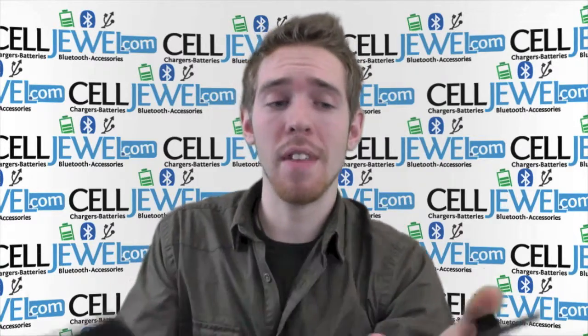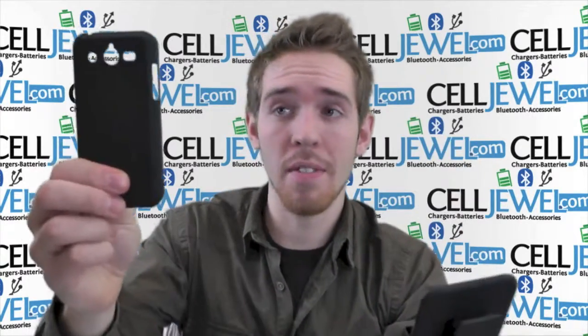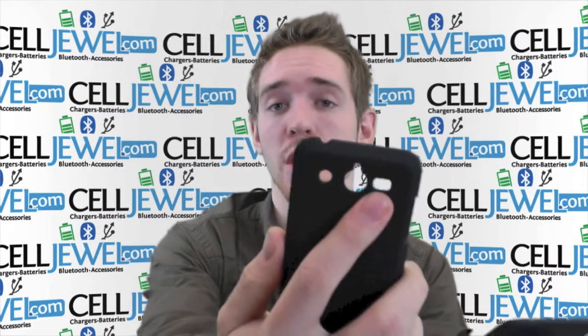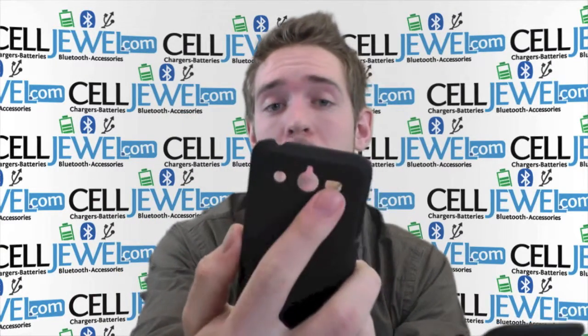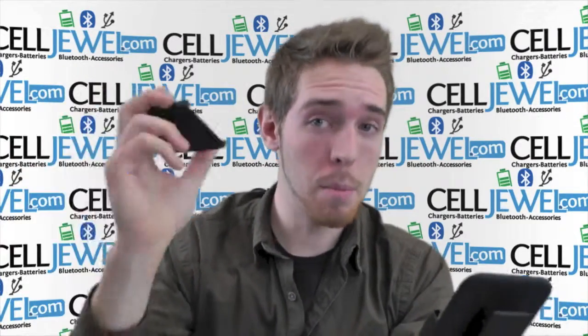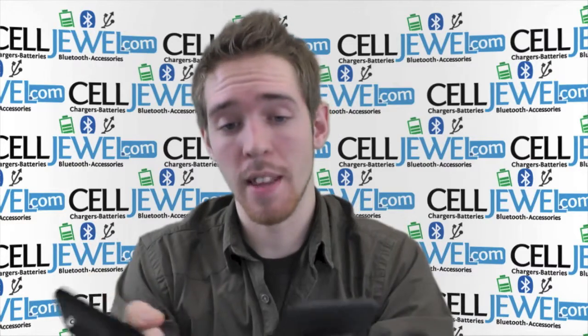First thing is that it's two pieces. You have the holster piece for your phone and the protective case right here. The protective case is a snap-on. It's got cutouts for all the different ports and functions like the headphone jack, the camera, the flash, the speakers. You can still use the volume control and you have complete access to the bottom to put your phone on charge and stuff like that.